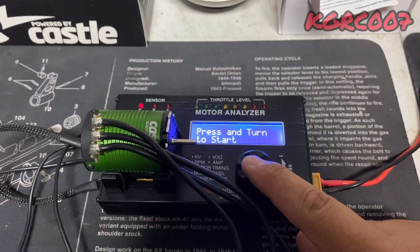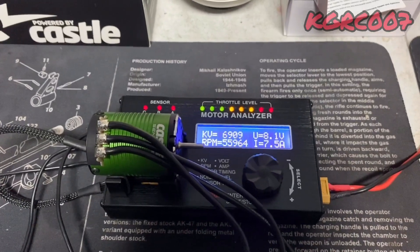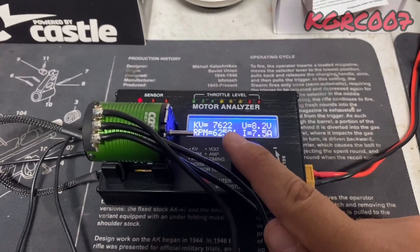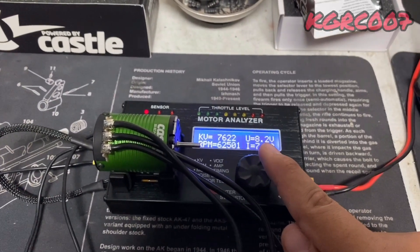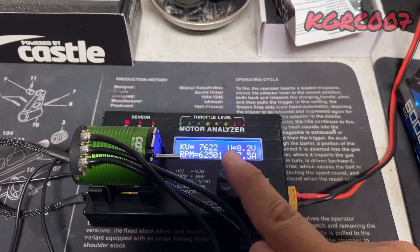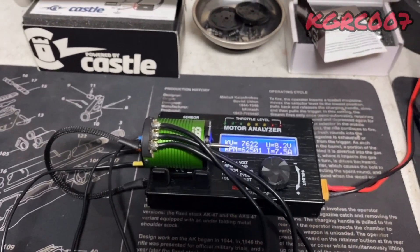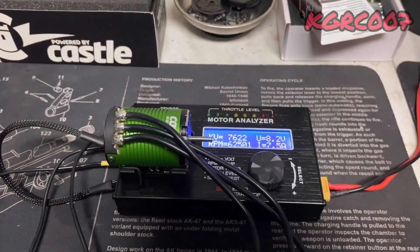Now for the interesting part — kV and RPM on the Castle. Same voltage, let's crank it all the way up. Looks like it's climbing faster than the R1. It peaked at 7,700 kV. The amp draw is way lower than the R1 — voltage only dropped to 8.2 instead of 8.0 earlier. Multiplying 8.2 by the kV gives about 62,000 RPM. So for a much lower amp draw you're getting more RPM — might be a better deal. All three motors here are for drag racing.